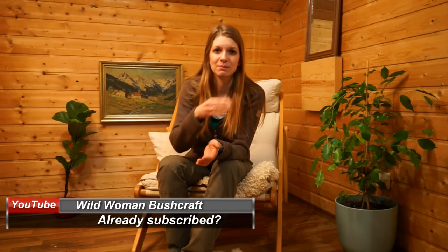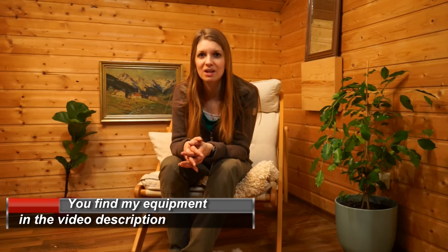That wraps up two parts of my winter equipment tips and tricks. Now I want to know from you — what are your special tips and tricks, and what special equipment do you use in the winter months? Write it down in the comments and we can learn from each other. Thank you for watching — I hope you liked the video. If you want, click thumbs up, and if you're not a subscriber yet, feel free to subscribe so you don't miss any videos. All the equipment I showed you can be found in the video description below.